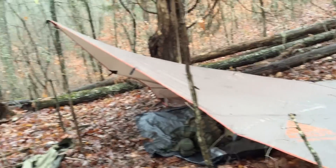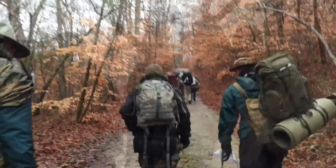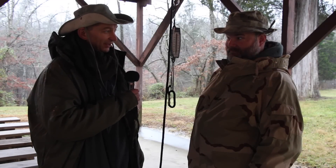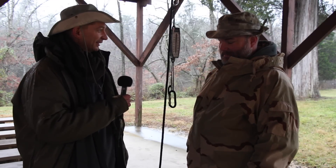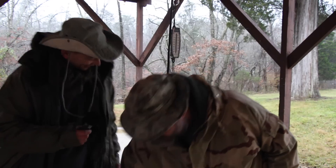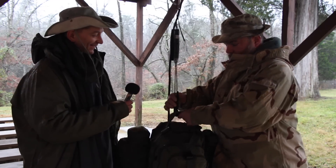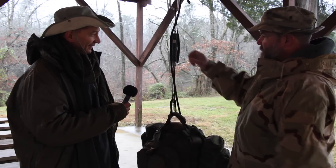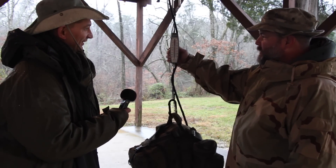Hey guys, this is David and I'm at Nature Reliance School for their Advanced Survival Training. We get to bring up to 25 pounds of gear, but I'm a little bit worried it's going to be close, even after I replaced my sleeping bag with a minimalist sleeping system. This is the moment of truth — I really don't want to unpack my bag. We'll see. 22 pounds — you got 3 pounds to spare.